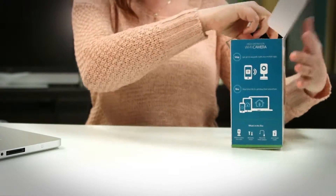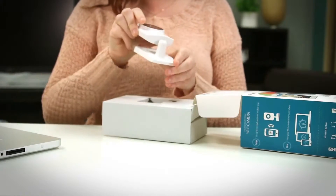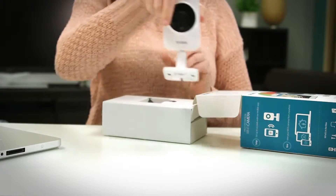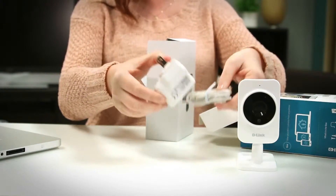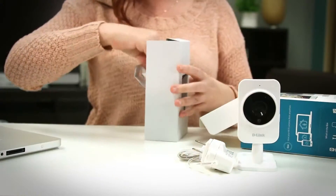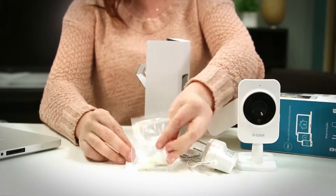All right, so let's see what's inside. First we have the actual HD Wi-Fi camera DCS935. We have a micro USB power adapter, and then we have mounting screws plus an alignment sticker for when you want to mount it on a wall.